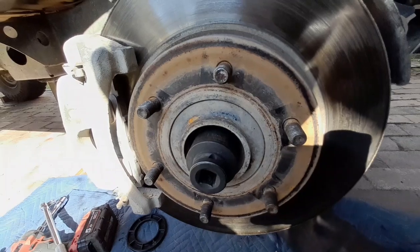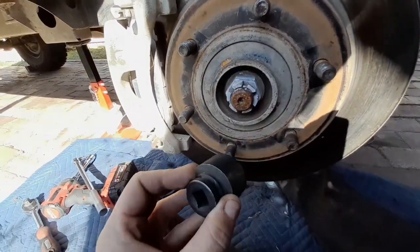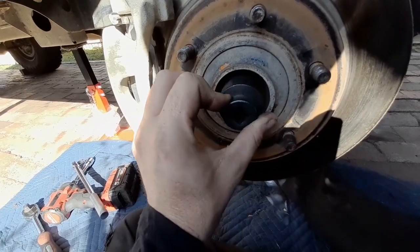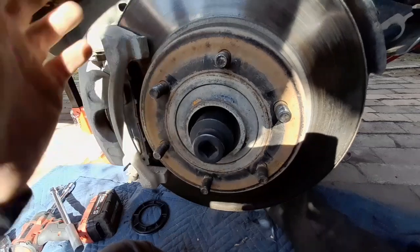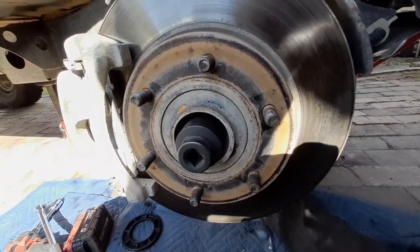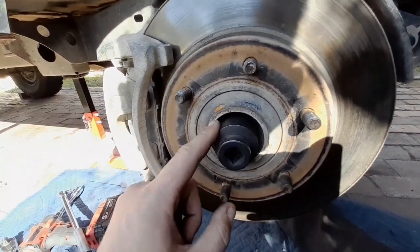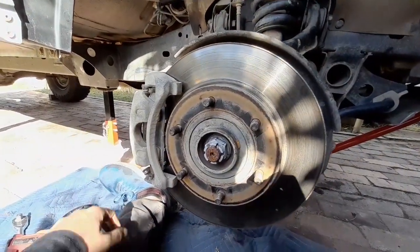If you don't have one of these sockets, you'd be in a bit of trouble. That's a 32 millimeter chrome socket — that's the size of the nut for the CV axle. Before you pull all this apart, I recommend going to get one of those if you don't have one, because once you've pulled your wheels off you don't want to have to put them back on to go get one. Just use a breaker bar with it.